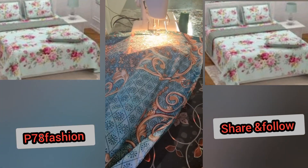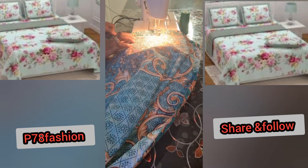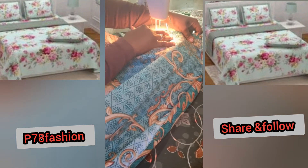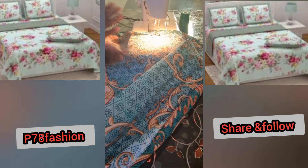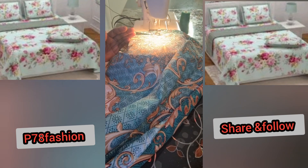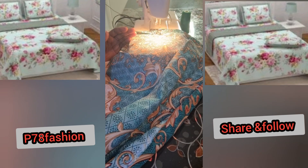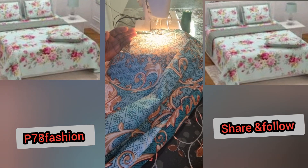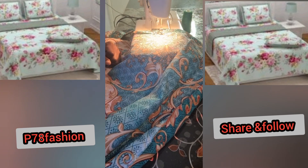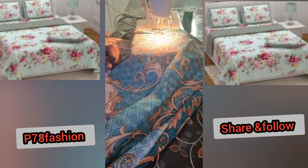Then you are set to use your bed spread! After finishing sewing it, you can use your bed spread, or wash it first if you prefer to wash new items before use. Either way, your bed spread is set to use. Thank you so much for watching to the end of this video. I hope you love this video — please share it out. Thank you, bye bye!